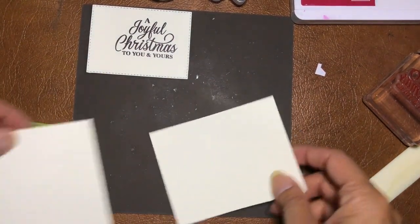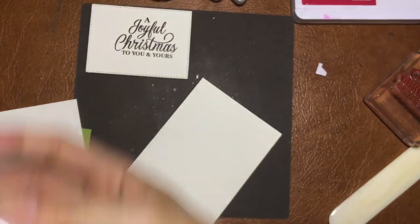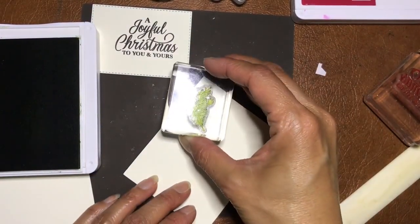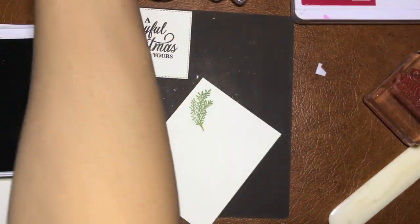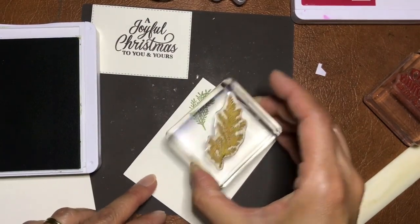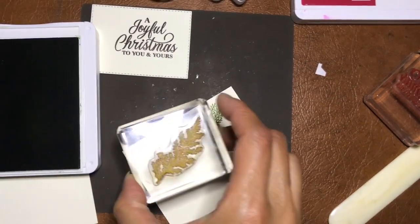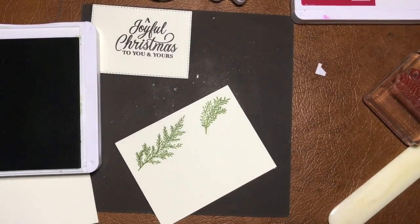These two pieces will be used for stamping the leaves in a few different colors. Starting with Old Olive — I can stamp these and then cut them out. Now the bigger leaf — trying to maximize the space. Two green leaves done.